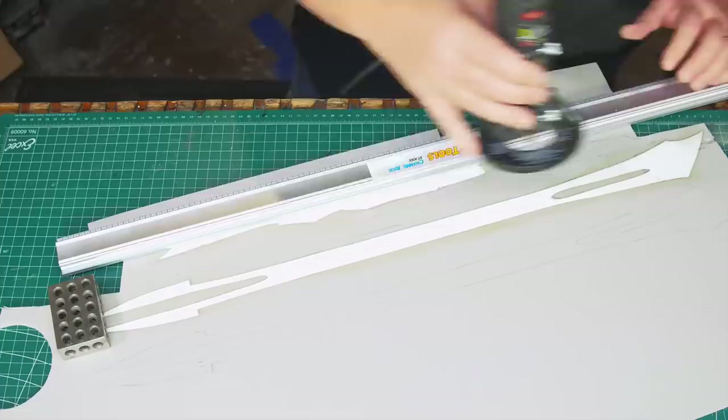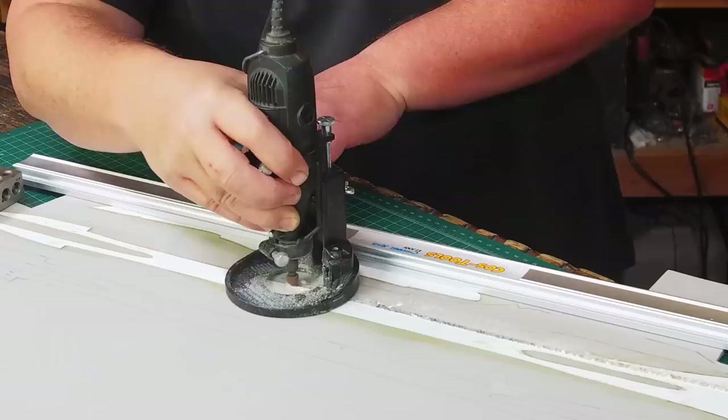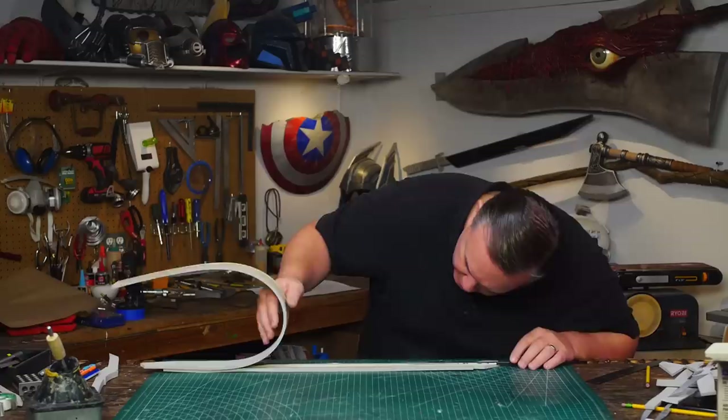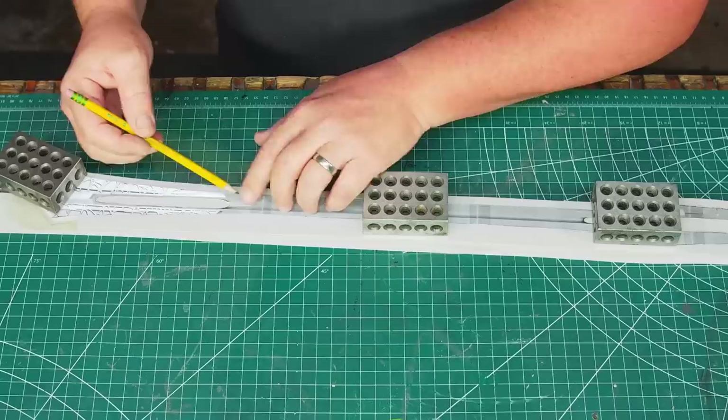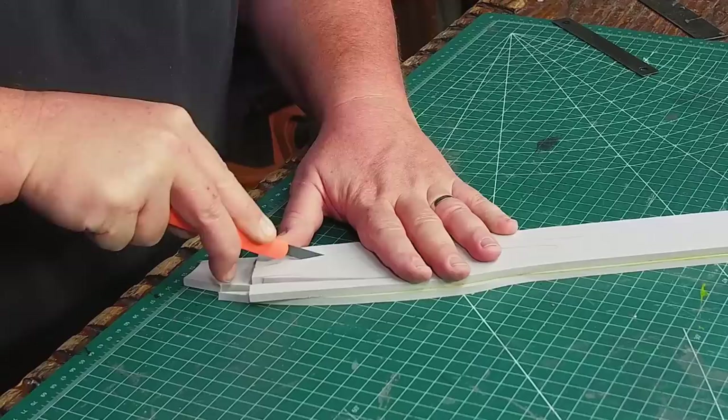I need to cut a channel to fit the core of the tube of the sword. In previous builds I would do this by hand, but I recently found my old Dremel router attachment which only fits my older Dremel model. By using it with a rounded grinding bit and a straight edge I can cut very straight and consistent channels into the foam that'll fit the carbon fiber tube, even if it does tear up the poster board a little bit. I marked where to stop on each side so I can glue them together easily.